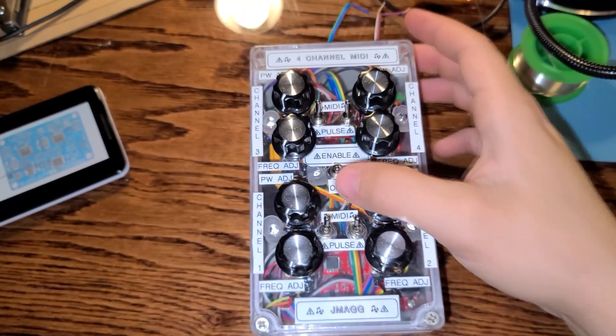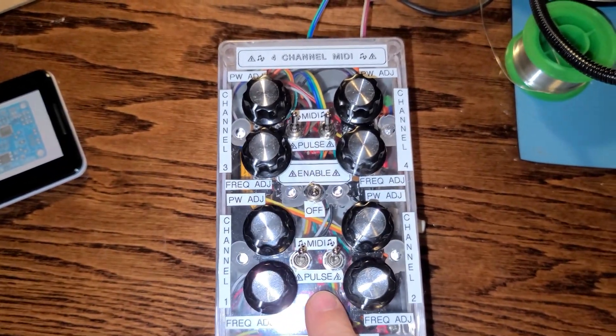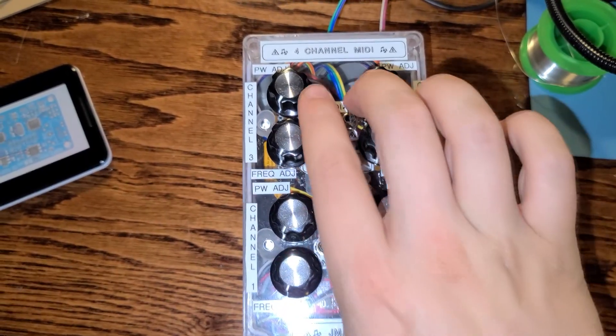Let's go ahead and power it on. Right now everything's on MIDI, so I'm going to set it to pulse mode on all four channels.